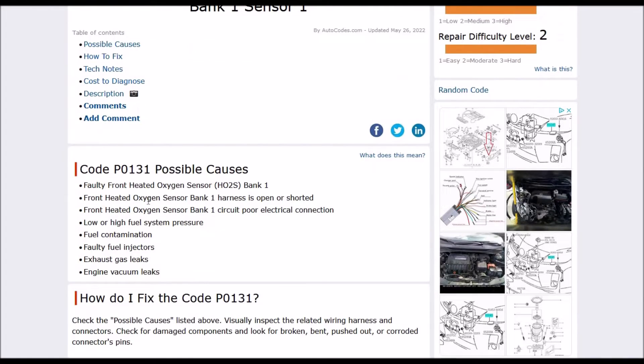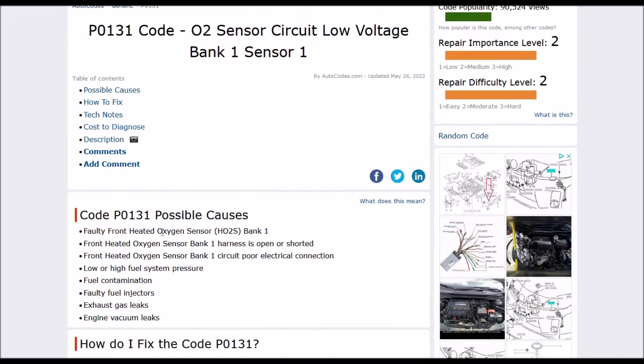What are some possible causes? It could be a bad oxygen sensor, it could be in the harness, it could be in the wiring. Some other causes include fuel pressure, contamination in the fuel, a faulty fuel injector, a gas leak, or an engine vacuum leak. Mainly it's going to revolve around this oxygen sensor, which is the most common problem. Most of the time it's going to be this oxygen sensor on bank one.